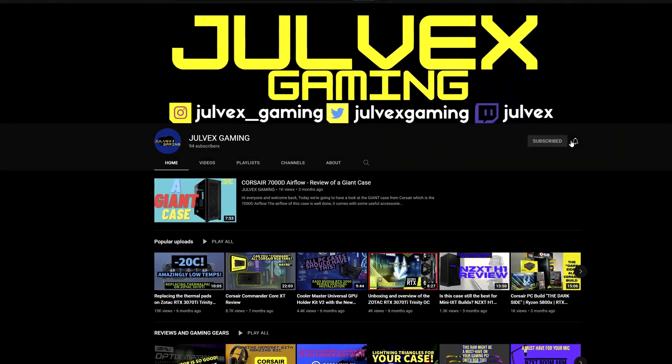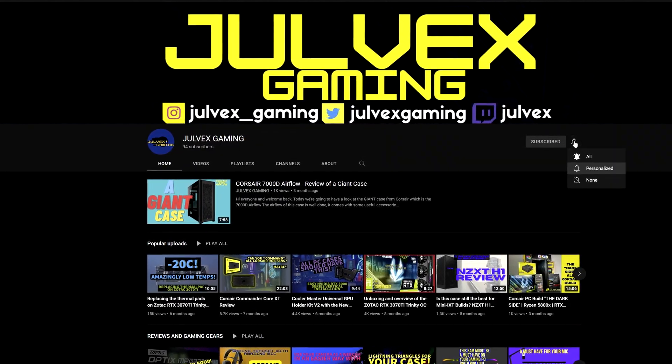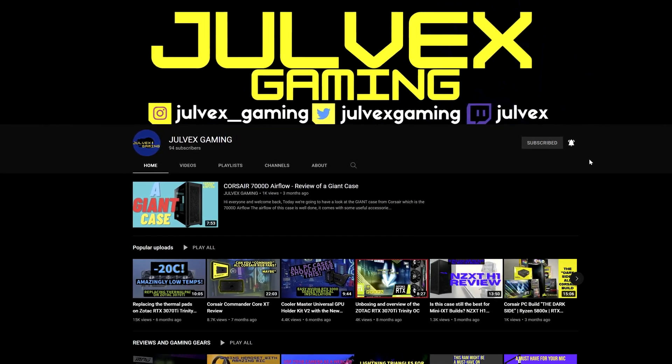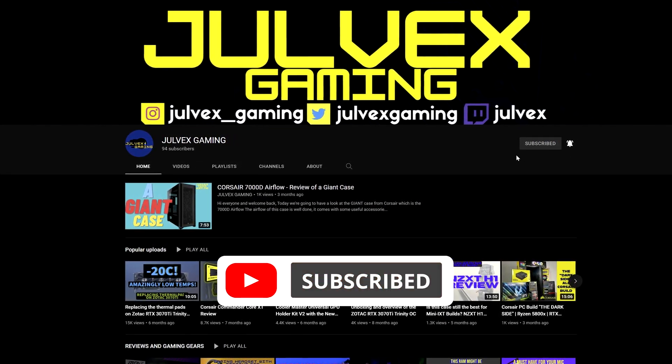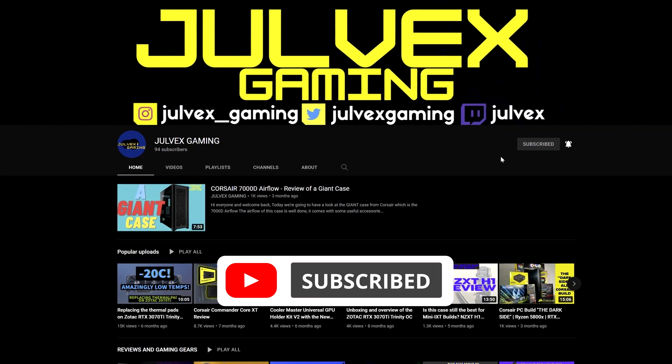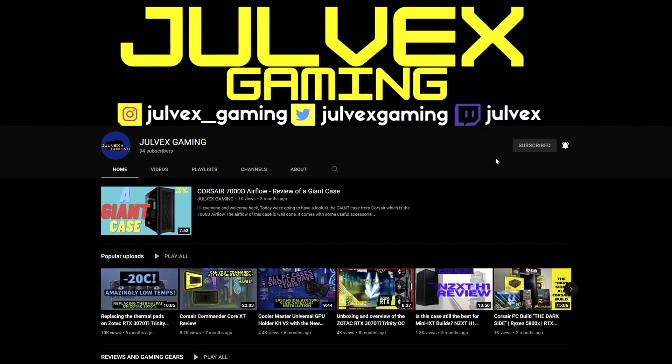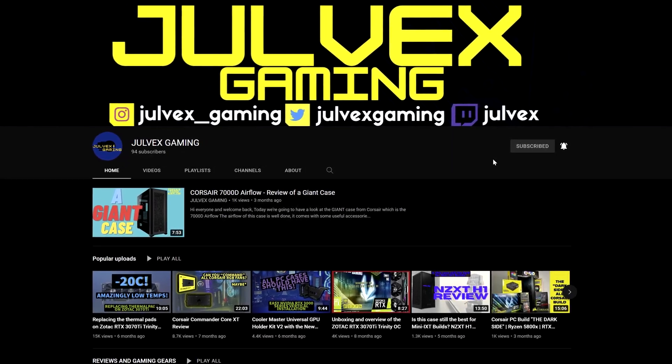Before going ahead with the teardown, I wanted to say that this video isn't sponsored by anyone, so I would appreciate if you hit that like button, subscribe to the channel, and turn on notifications. It doesn't cost anything to you, but it will help grow the channel and allow me to bring more content like this. Thank you so much.